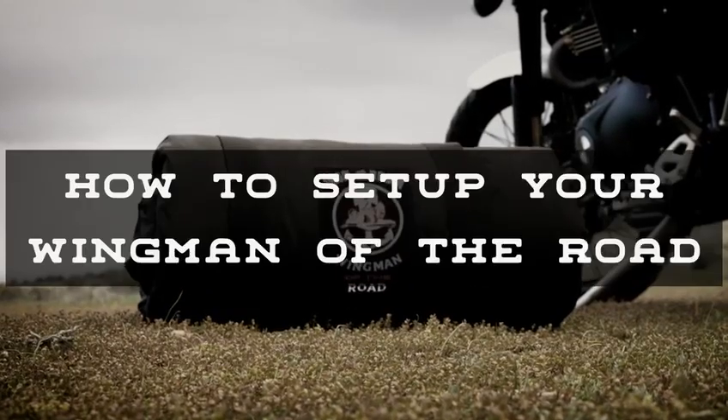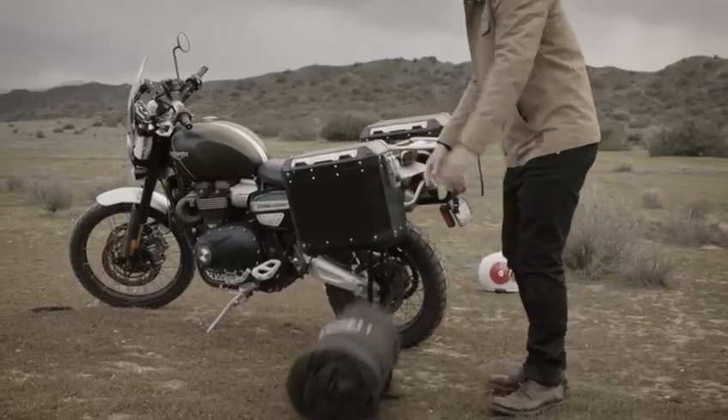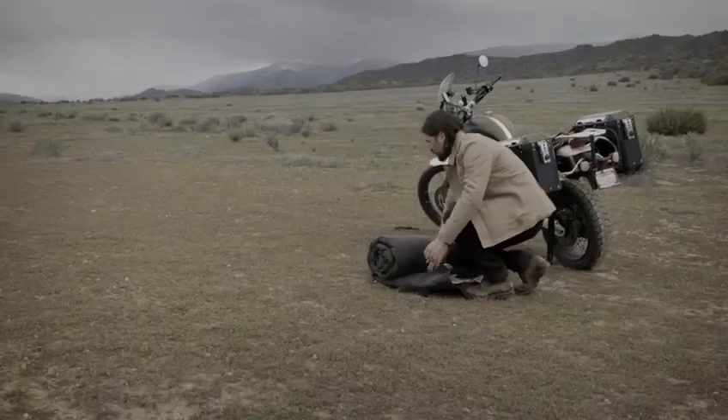How to set up your wingman of the road. Find a flat spot, drop the tent, and kneel on the roll. Then release the metal buckles and roll the tent away from you.